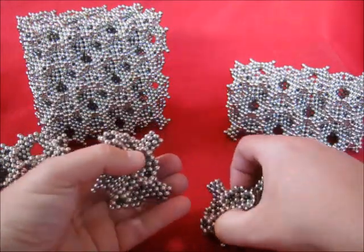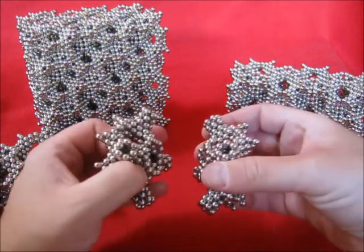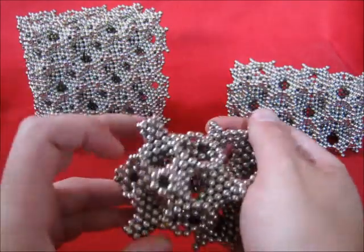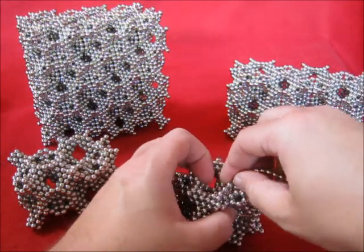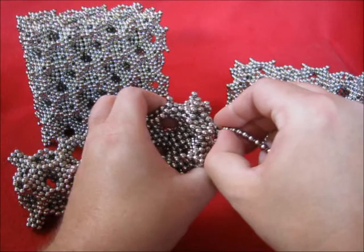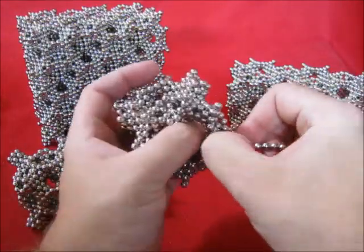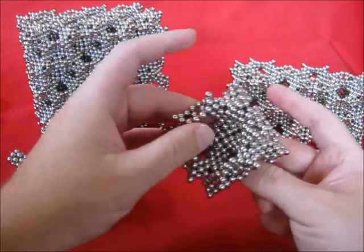There are two ways to make a 2x2x2. There is this one, where you get a sphere in the center. And the other way is connecting it like this, and then you get all these half spheres on the outside. Now let's finish this one first — finish all the triangles. So now we have a 2x2x2.